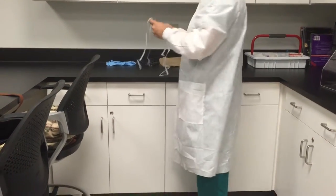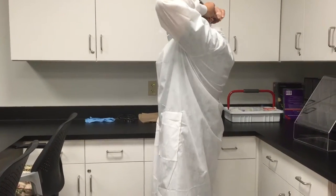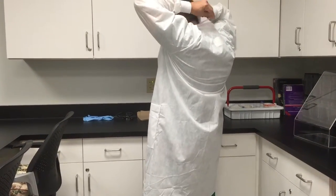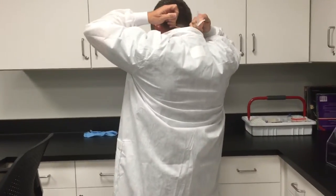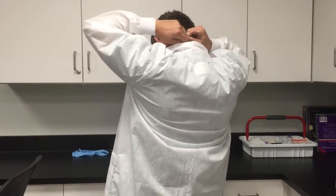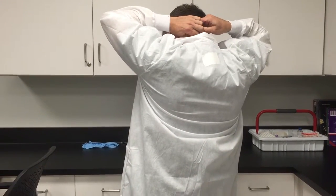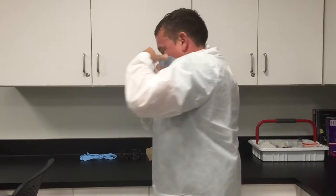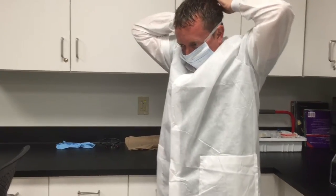The next step is to put on your mask. You want to tie the bottom tie first, making sure it is secure, and then tie the top tie, again making sure it is nice and secure.